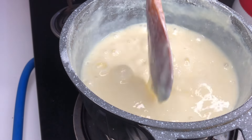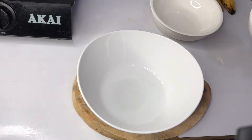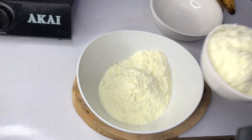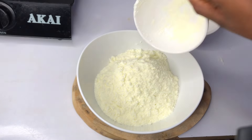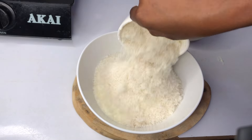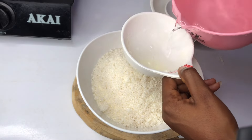Hi foodies, hi guys, welcome to the channel! Did you know you can make condensed milk at the comfort of your home? Let me show you how. In a bowl, I'll add two cups of powdered milk, one cup of sugar, then I'll rinse my measuring cup very well.